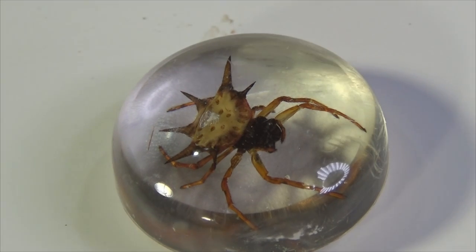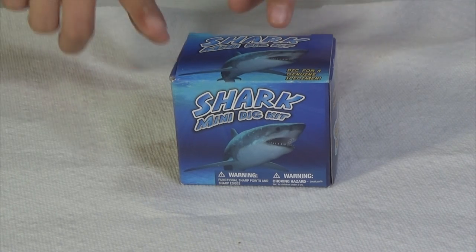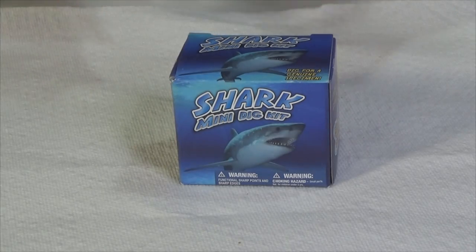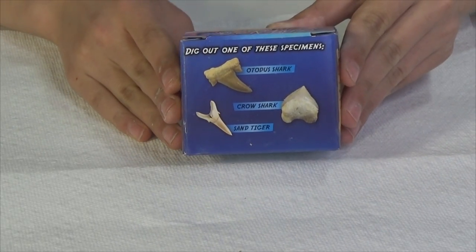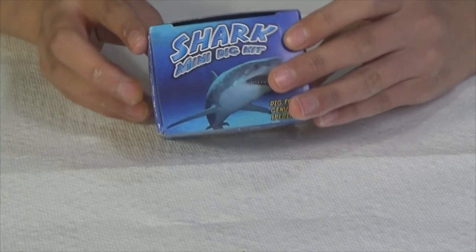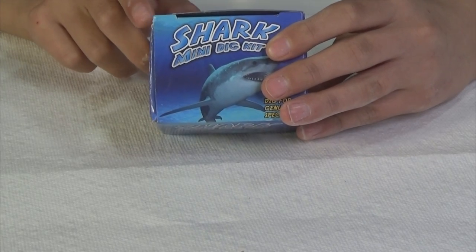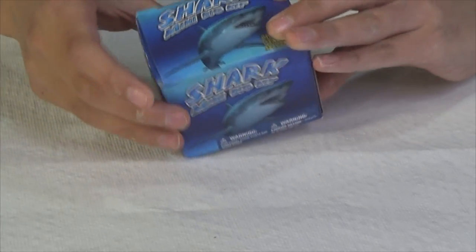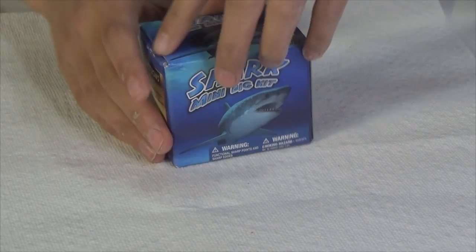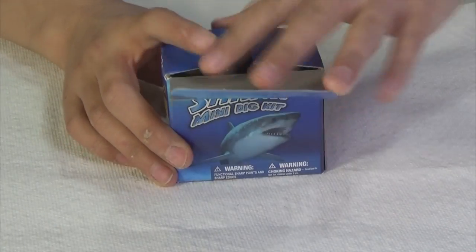Next we will be doing the shark mini dig kit, and Yumi's going to do it for me! Hi, it is I, Yumi, and I will be opening up the shark mini dig kit. It says dig out one genuine specimen. On the back there's the different ones you can get — the Otodus shark, the crow shark, and the sand tiger, which all look pretty awesome. How cool is that? You can dig out a shark tooth! For ages six and older. Discover with Dr. Cool, let's get opening!